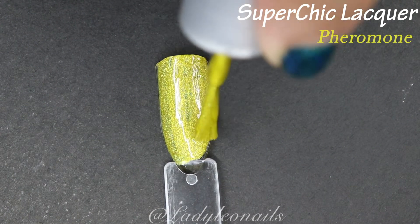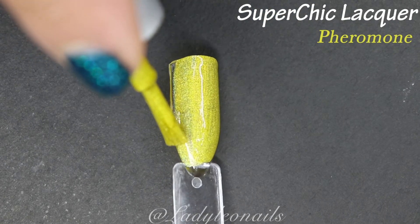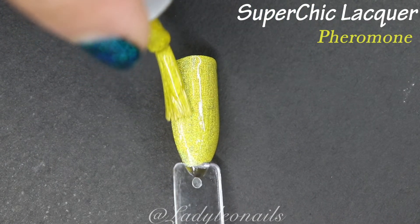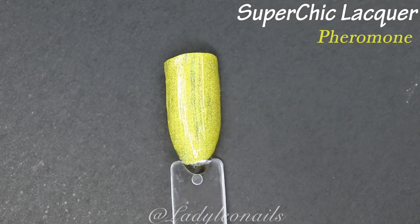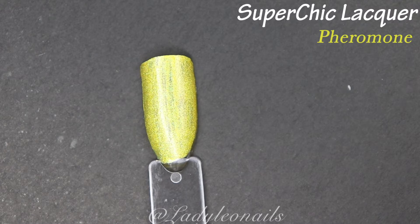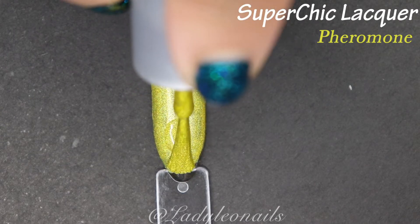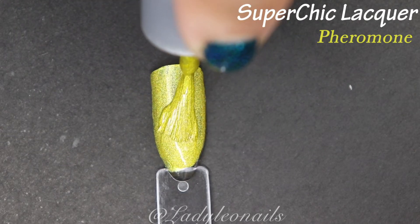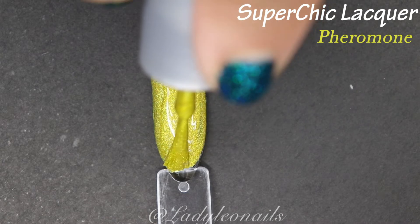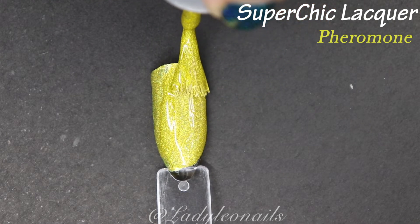Getting back to Pheromone — I just love this particular shade of yellow. I love yellows a lot because I don't think yellows get as much love as other nail polish colors, but they are equally beautiful. I like this one a lot. It's really difficult to show the flame from the perspective of the swatch itself, but enjoy that beautiful yellow color.